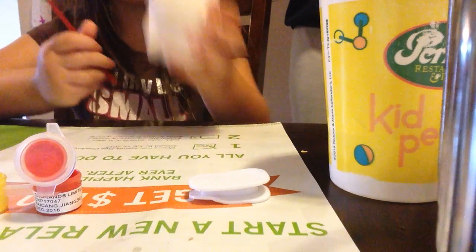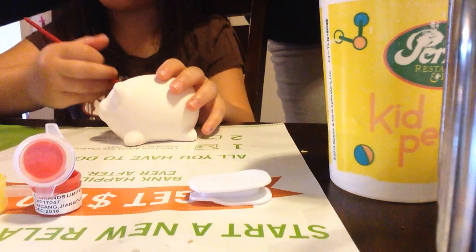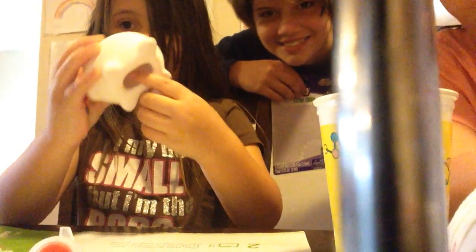Hi guys, welcome to K7 as well. Today we're going to be painting this picture. And I'm going to be painting it today. So I got a cup of water — it's one of your parts which goes in here.